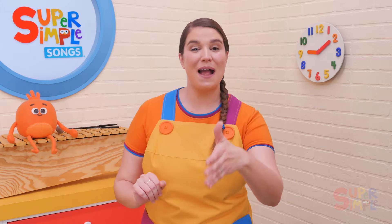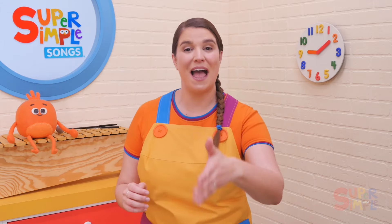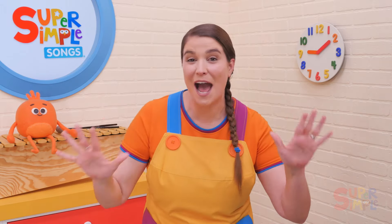Faster! Pass the beanbag round and round, pass the beanbag round and round, pass the beanbag round and round, pass the beanbag. Stop! Super fast! Pass the beanbag round and round, pass the beanbag round and round, pass the beanbag round and round, pass the beanbag. Stop!